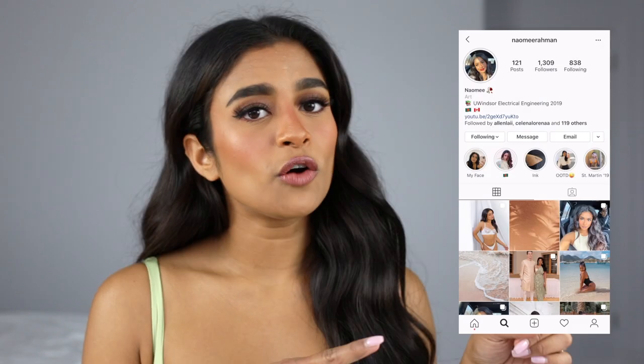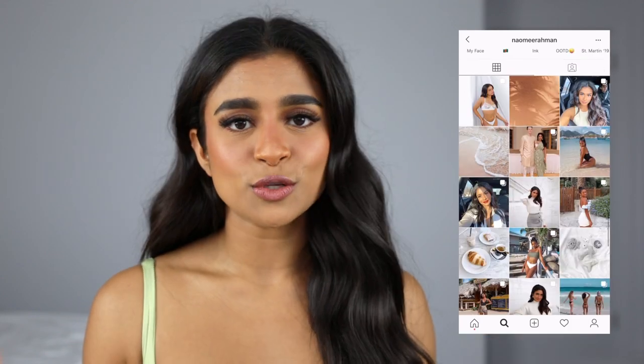This is the finished look — I really hope you guys enjoyed this video! I'm gonna be trying to put out one video a week, but we'll see how that turns out. You can follow me on Instagram for outfit photos. Thank you guys so much for watching, and I'll see you next time. Bye!